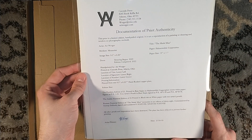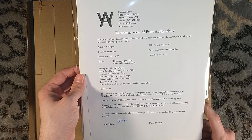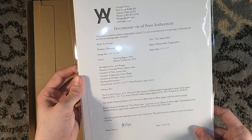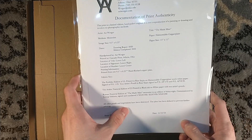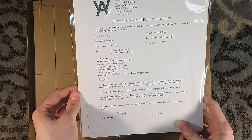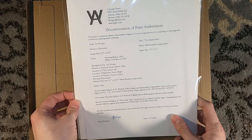So it's nine and a half by six and a quarter. Oh, wow — the drawing began in 2020, the edition was completed in 2022, and here we are in 2023 with the edition being announced. There is Art's signature there. All other proofs and impressions have been destroyed. The plate's been defaced to prevent further printing — I think that is awesome.